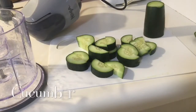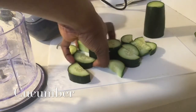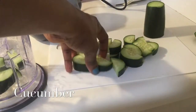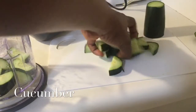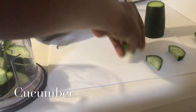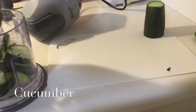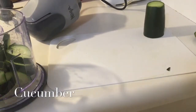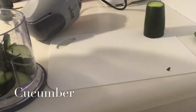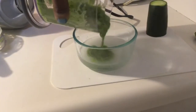The next ingredient is cucumber. I already washed and cut it in pieces and I'm going to go ahead and mix it. Cucumber is extremely beneficial for firming up and tightening the skin, due to the presence of magnesium and potassium. It helps reduce open pores and leaves skin feeling refreshed and hydrated.